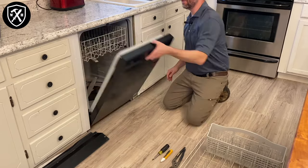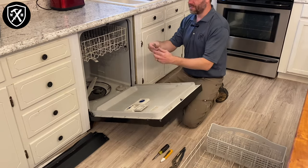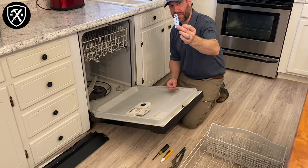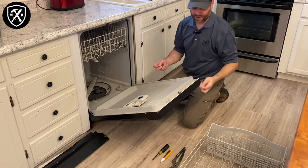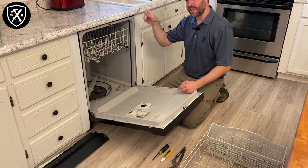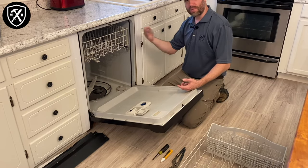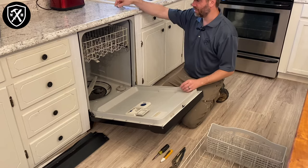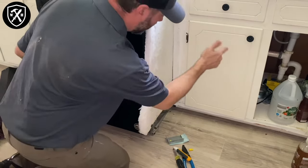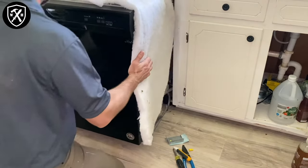The next thing we're going to want to do is detach this dishwasher from either the countertop or the side cabinets, wherever it's secured. There are going to be little tabs — there's a metal frame that goes along the sides of this basin, and these tabs are going to be slid in there, screwed to either the underside of the countertop or the side of the cabinet. Remove the screws from that so we can slide this unit out. Just work it out gingerly — you're going to hear your hose pull out of the back of your sink base. It should come out pretty easily.